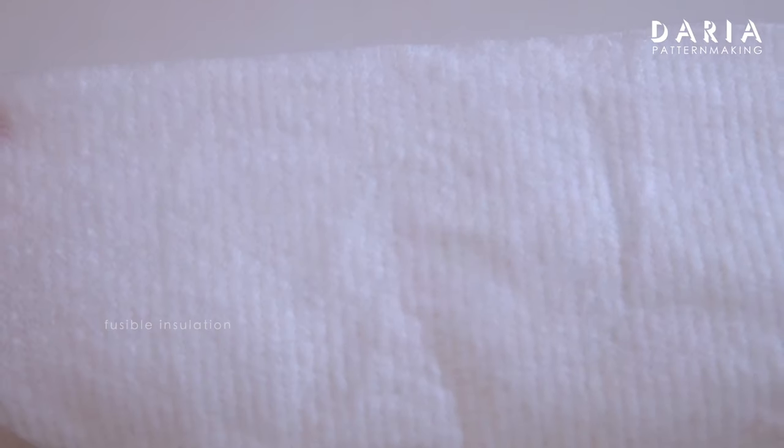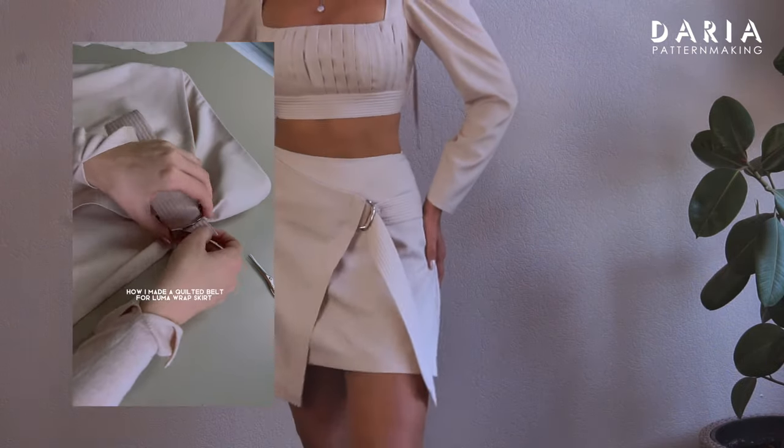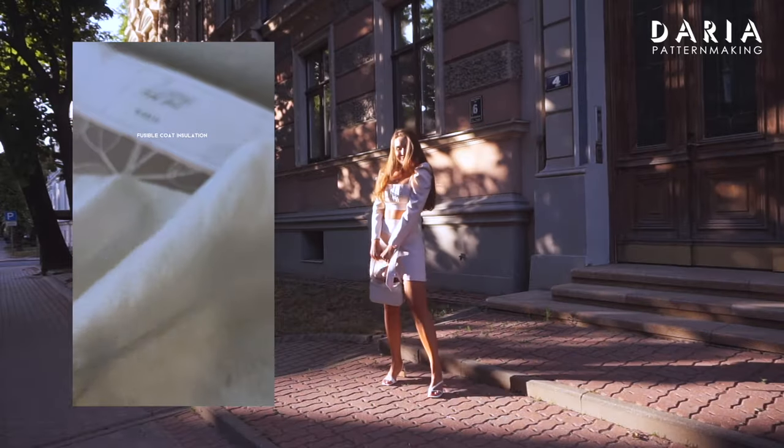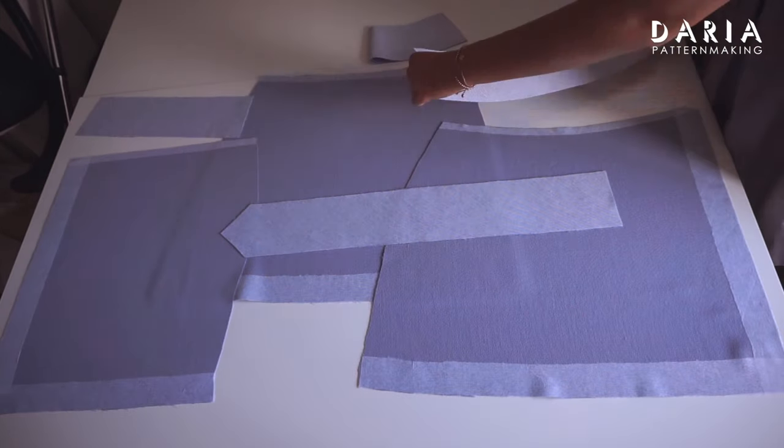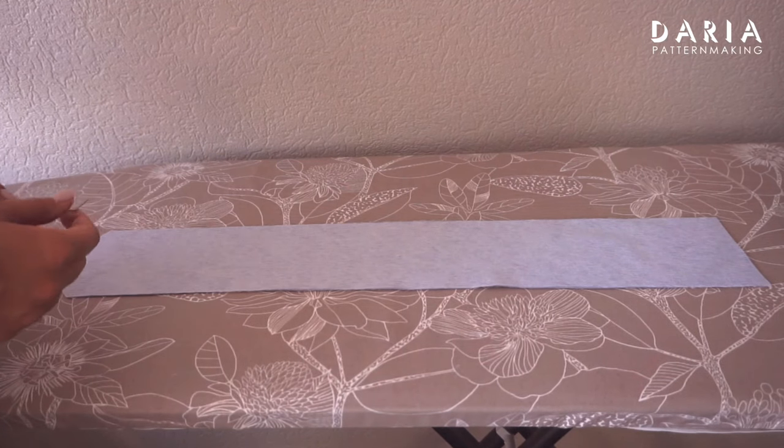Additionally, if you're interested in creating a quilted belt like the one on this skirt, you can interface the belt with fusible insulation. For detailed instructions on making this type of belt, you can refer to a shorts video on my channel. Here's how all the pieces should look.